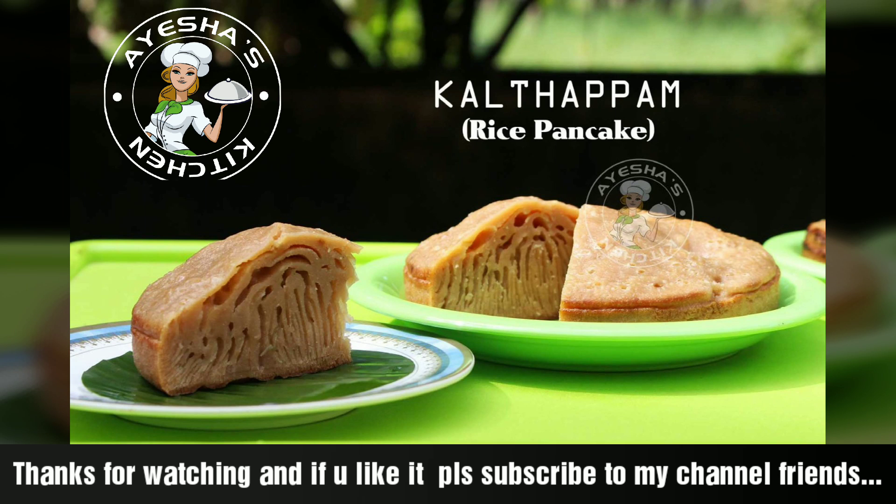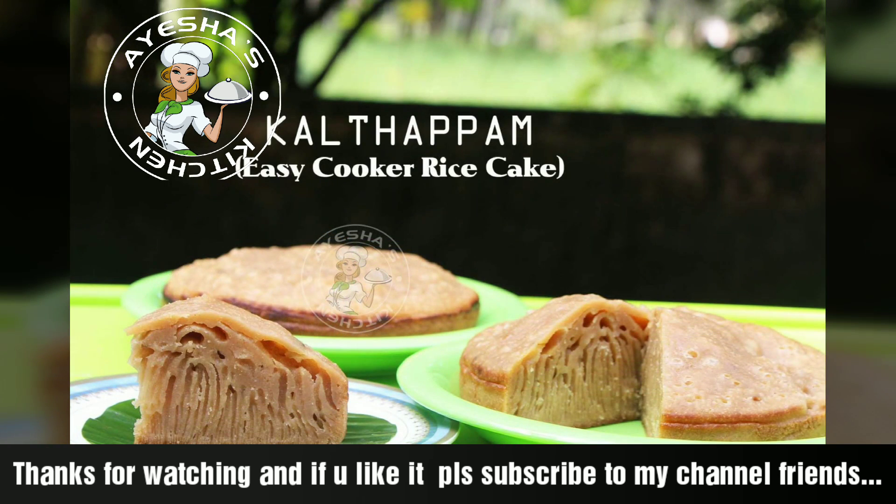Please try it. If you like Aisha's Kitchen, please subscribe. Please share it. Thank you.